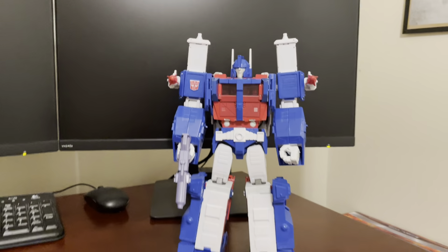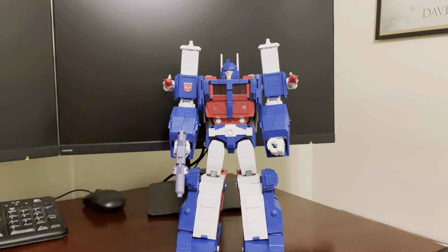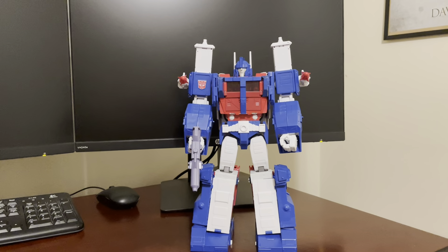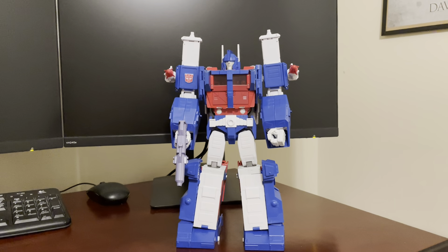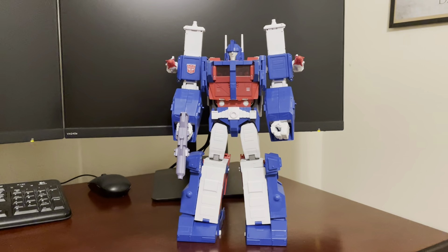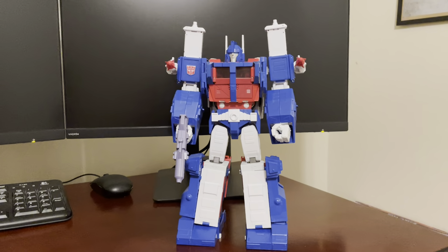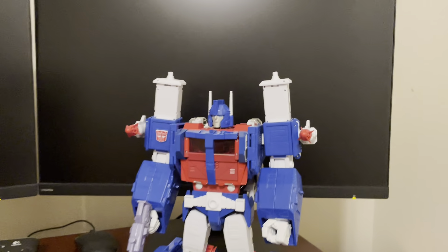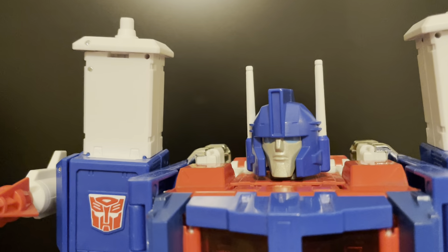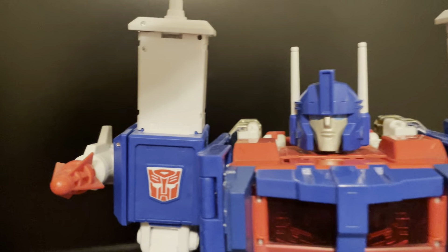First things first — he is quite large, but that's to get him to scale properly in his car carrier truck mode. He falls right in scale with Optimus Prime and all versions of Optimus Prime released to date. Getting in close on the figure, he does have a pretty good head sculpt.